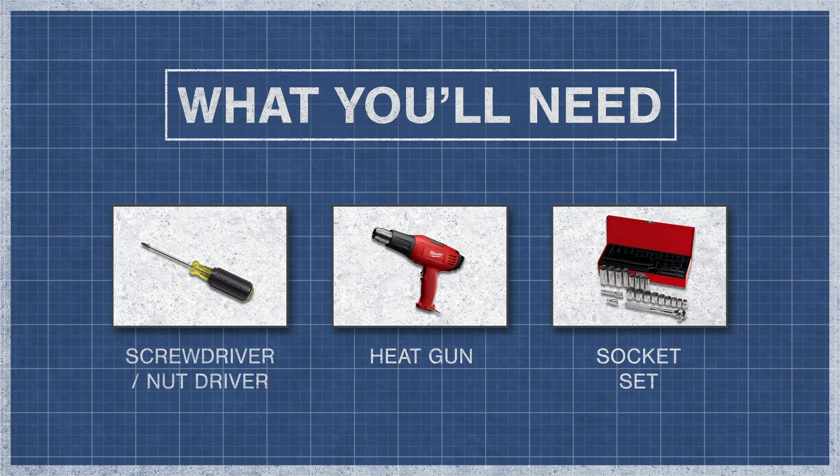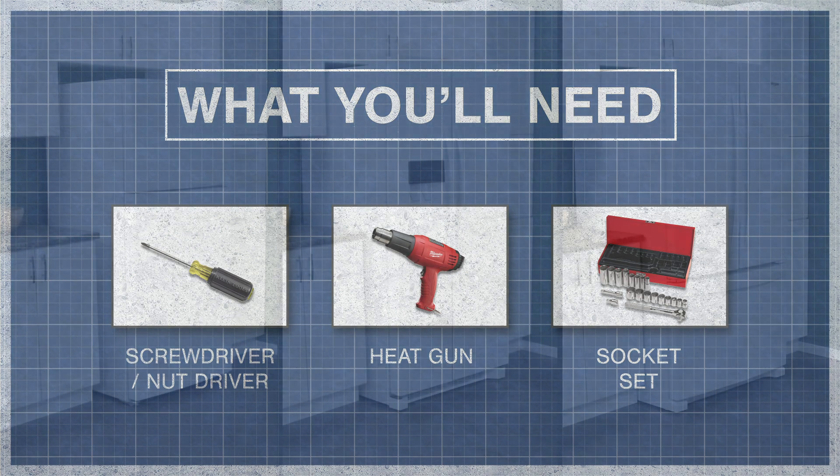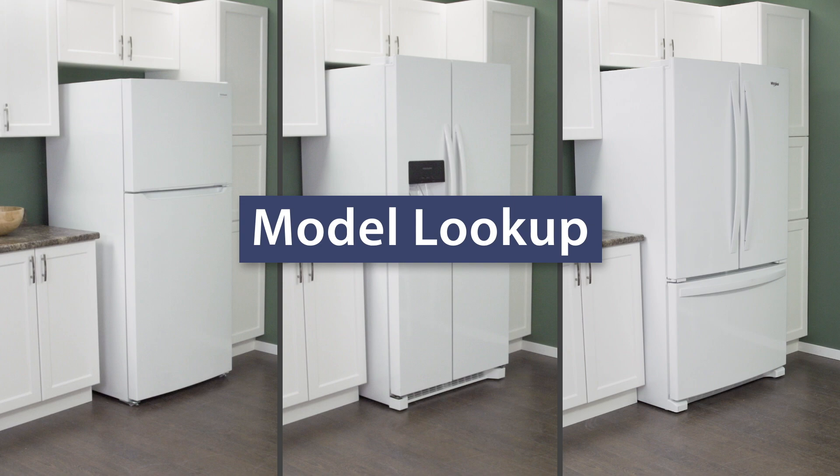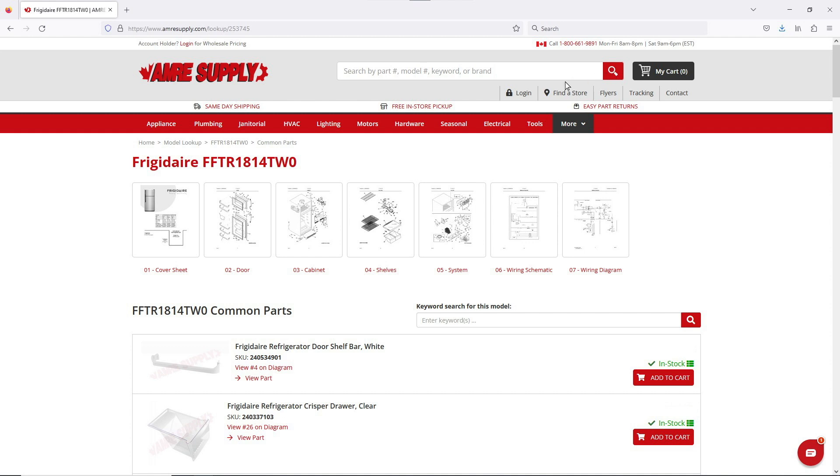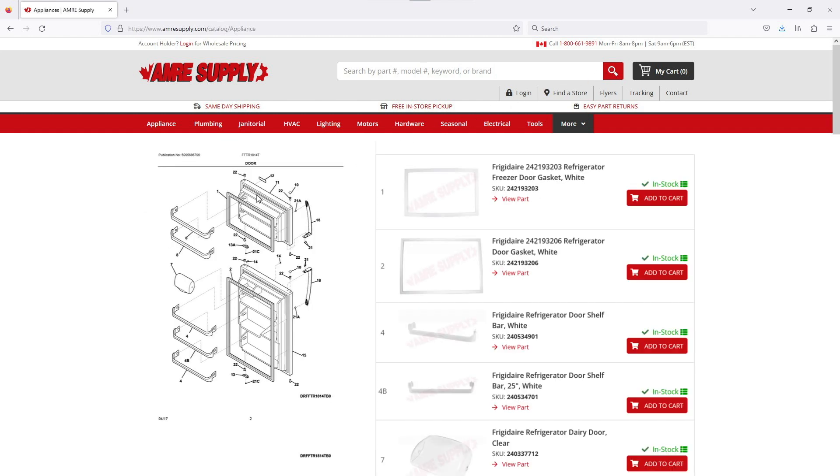To begin, you might need a screwdriver or nut driver, a heat gun, and you might also need a socket set. Keep in mind there is some variation between models and not all refrigerators will have the same parts. You can enter your model number on the AIM Resupply website to see a parts breakdown, which can be helpful to show you which parts are in your refrigerator and where they are located.